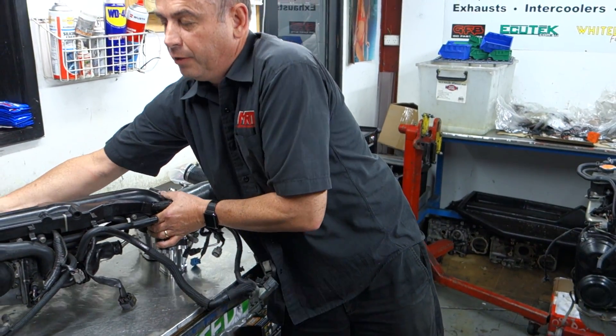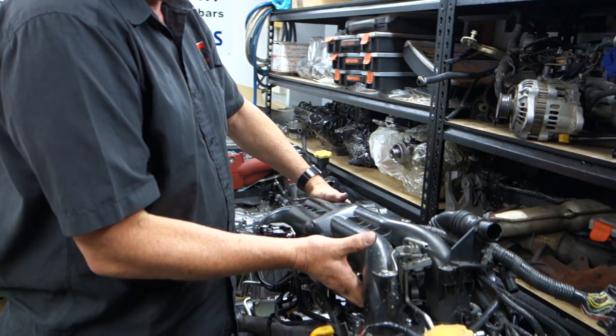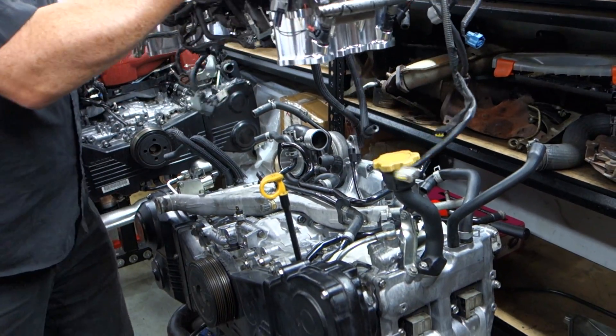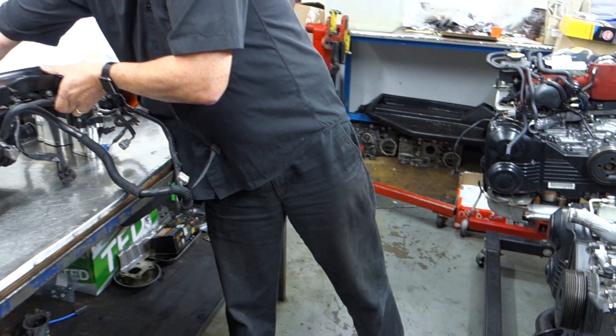So there you have it - this is all going to go back together. The manifold goes back on top here and we'll bolt it all in place, put the assembly back together, get it back in the car, run it up on the dyno, and give you another video update for part three. If you've got any other technical questions, make a comment at the bottom of this video. I hope this has helped you no matter where you are in the world. I'm Brent Middleton - thanks for watching.